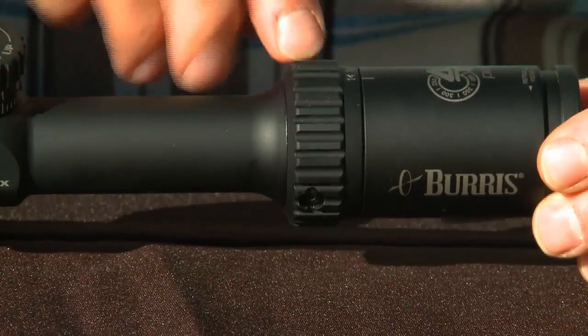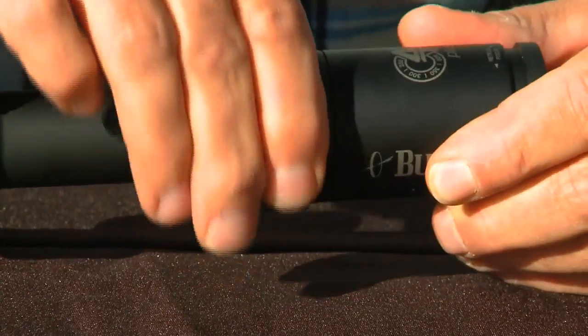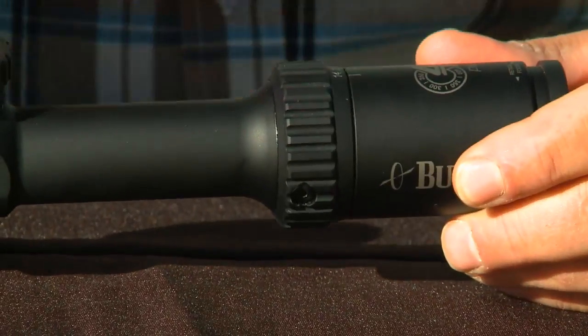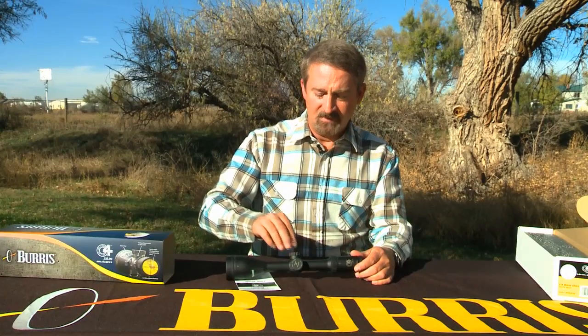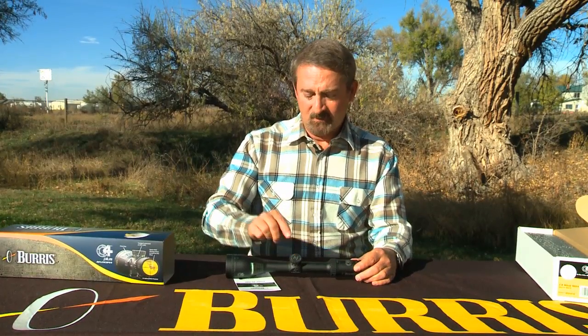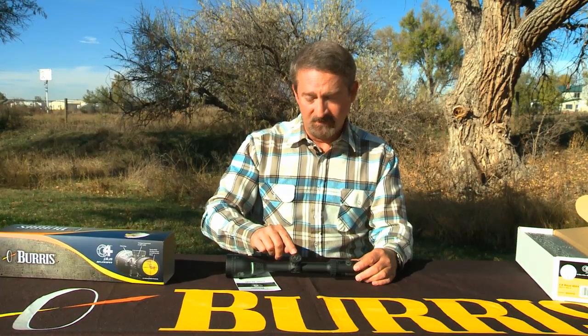Then we have the power ring, of course — very deep lugs, really easy to get a hold of with slippery or wet fingers. Elevation knob, windage knob, both for sighting in. We'll get to more on this elevation knob in a minute.